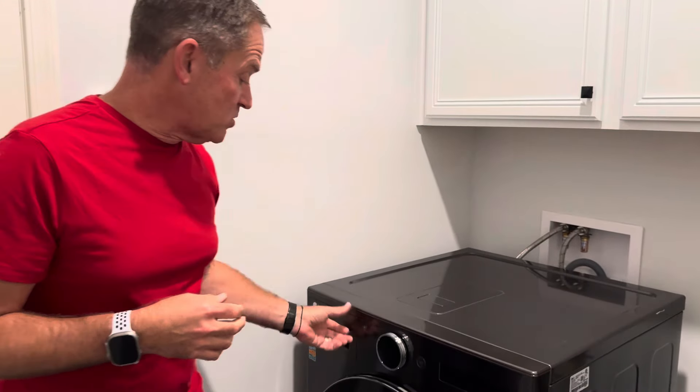It's 110 volt only. You don't need gas, and you don't need a 240 volt receptacle. You just plug it into a regular 120 volt outlet — super cool.